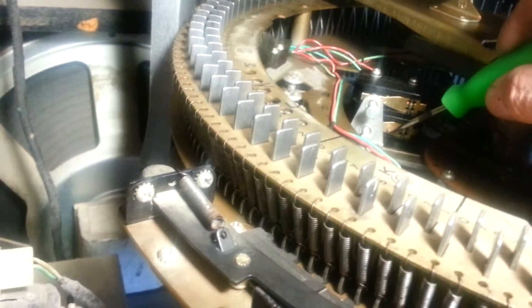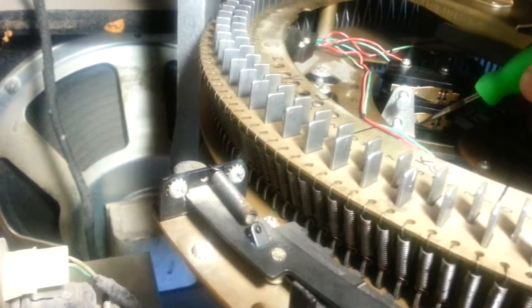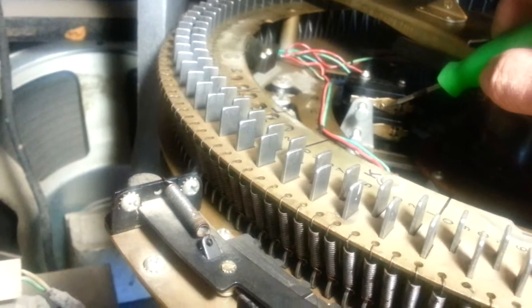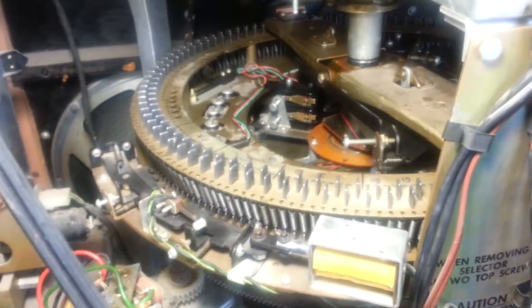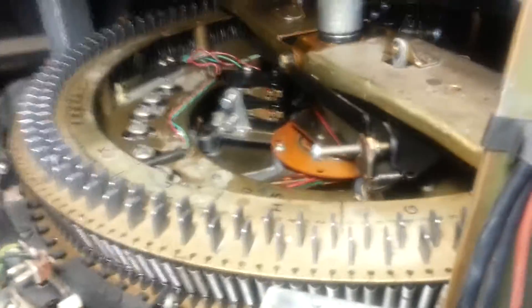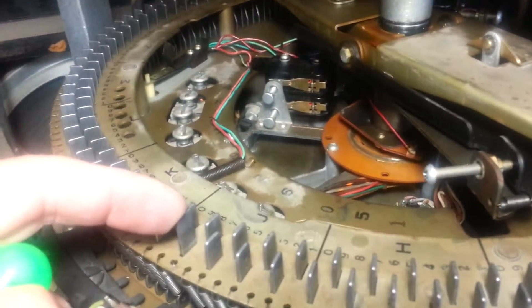I make sure this is not going to happen anymore. Check this relay. This is a selection micro switch relay to the system. If you have this problem here, you will not select any records. This is the reverse. You can hear the reverse. That's nice.